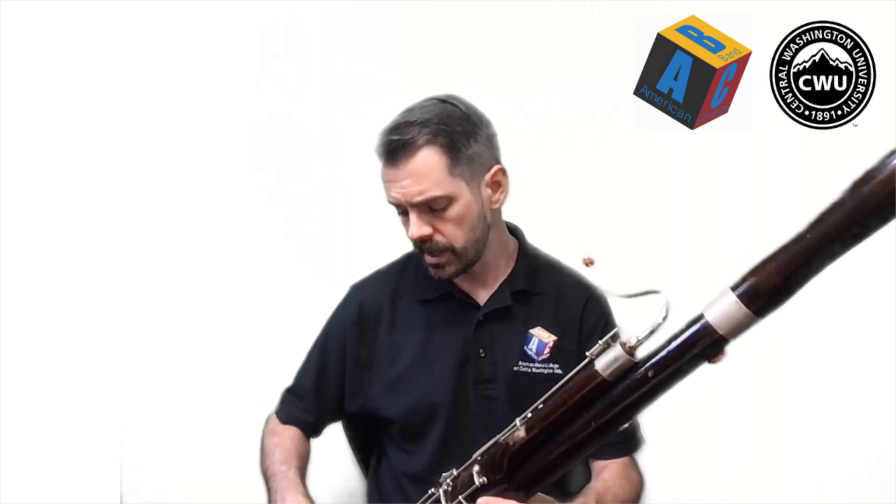Say that with me: 'ah' and 'eh.' Notice how your jaw is lower for 'ah' and a little bit higher for 'eh.' For low G and other low notes, use more of an 'ah.'